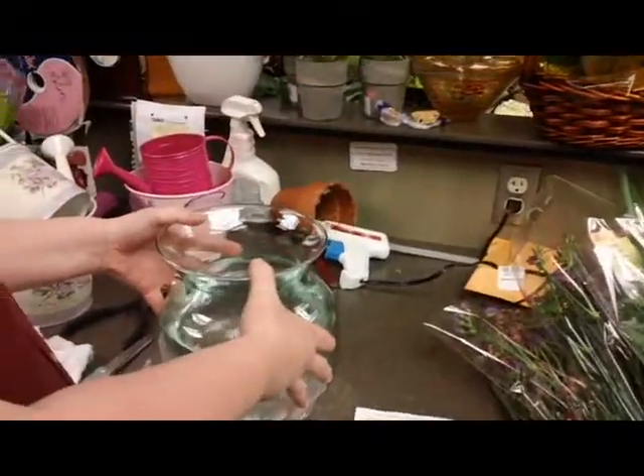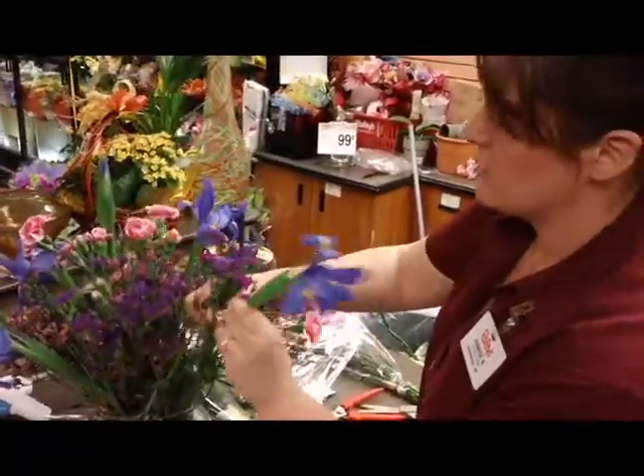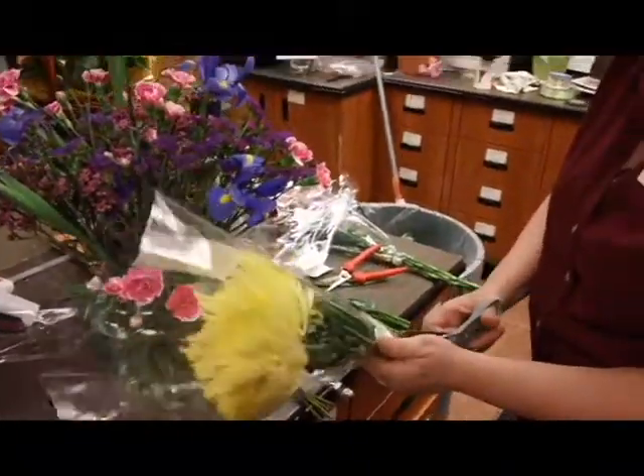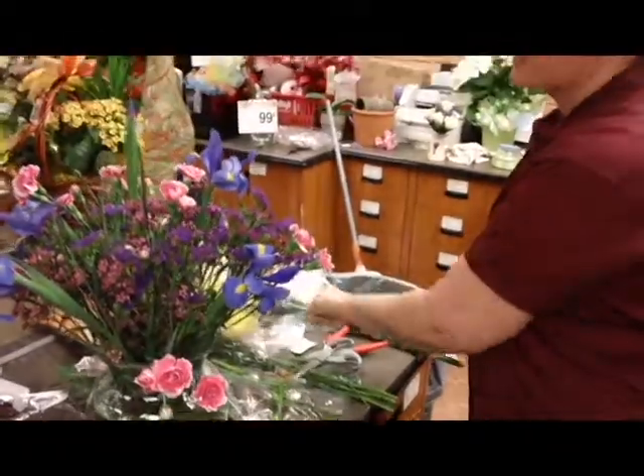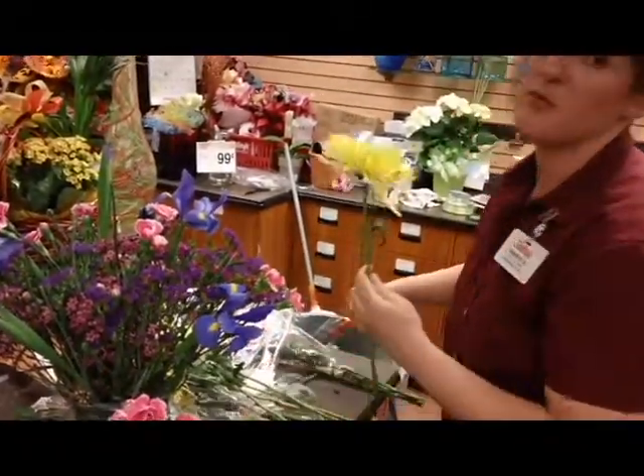I'm going to use a bunch of our four dollar garden bunches, adding a little more pinks to it. Spider mums — and that gives me five European garden bunches in here and then a six dollar base. This is gonna be really inexpensive.